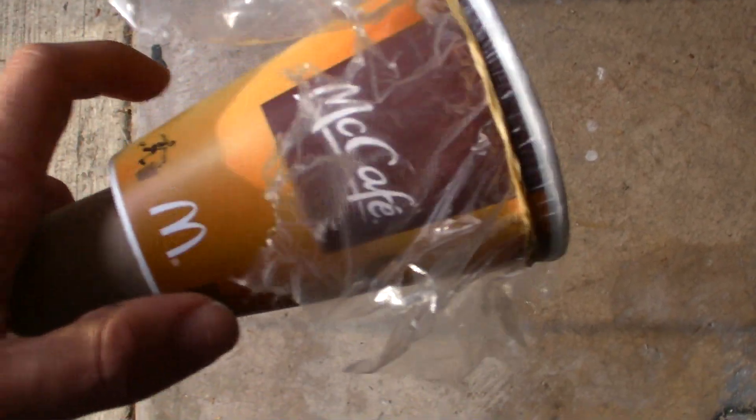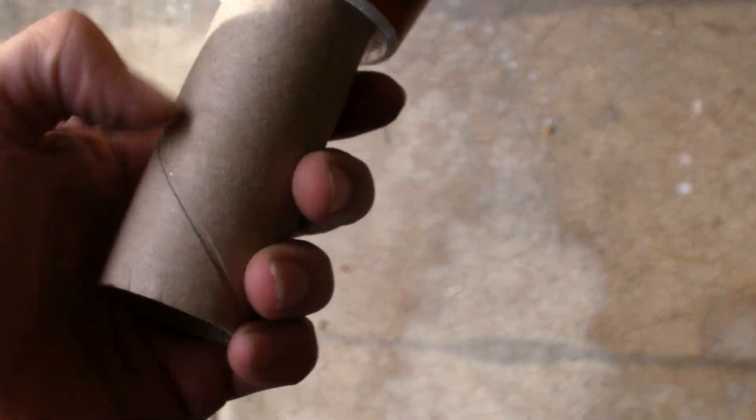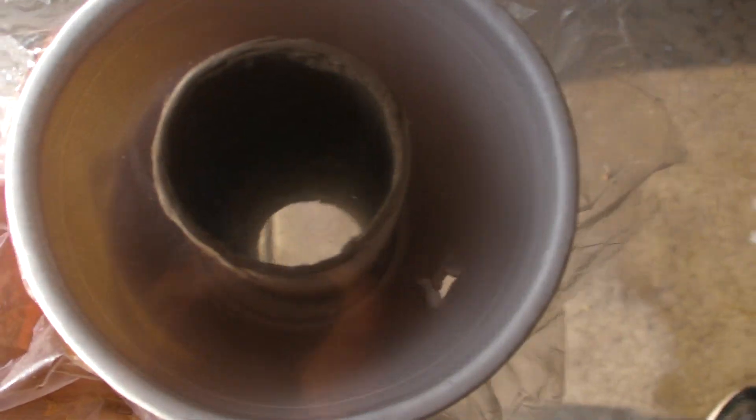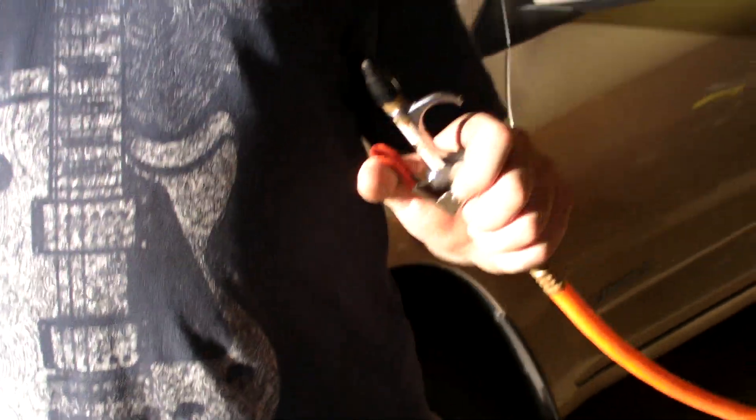This is my homemade dinky air horn. This right here is a coffee cup. This tube is a paper towel roll. This diaphragm is a trash bag. And what's holding it all together is a rubber band. And we're going to be testing it at 135 psi.